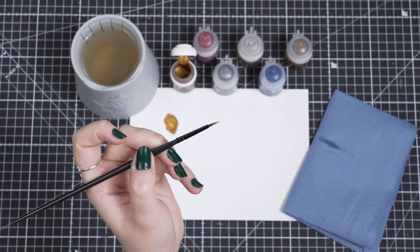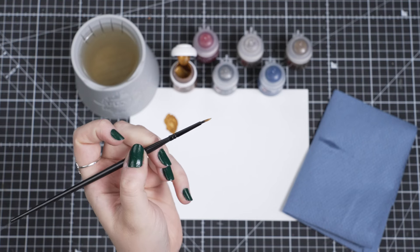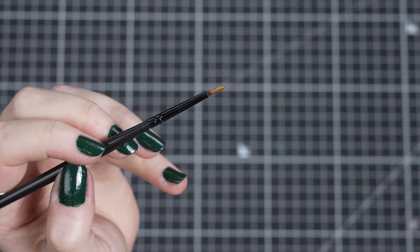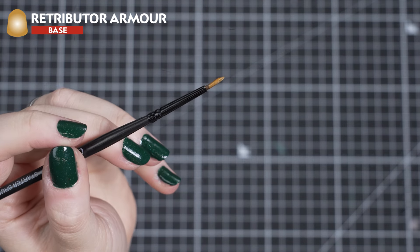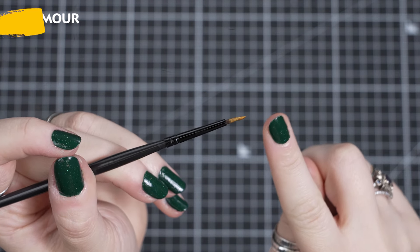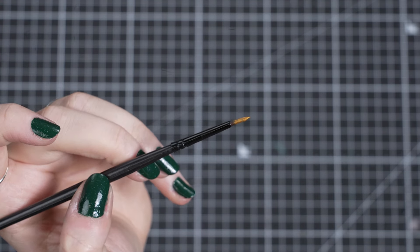Amazing! Now your paint is ready to use. I'll teach you the first step in painting your models: undercoating. Your models need to be undercoated completely in one colour of paint before you can do any painting. It is a strong foundation that all the other colours will stick to and build up on. To start undercoating, we'll load some of our thinned Retributor Armor onto our brush. When loading your brush, load the bristles no more than halfway. Load up the brush with a small amount of paint from your palette each time.